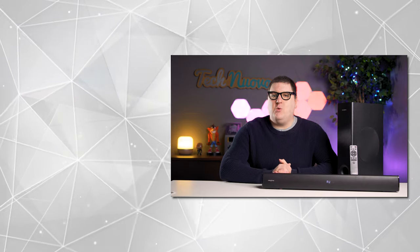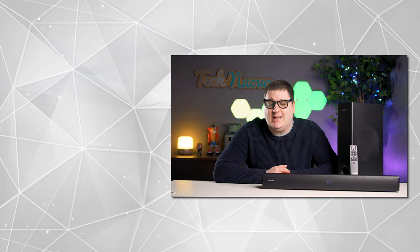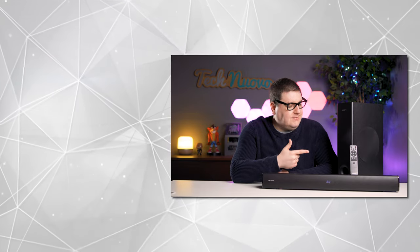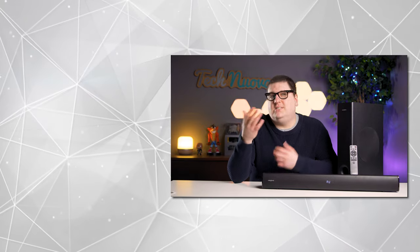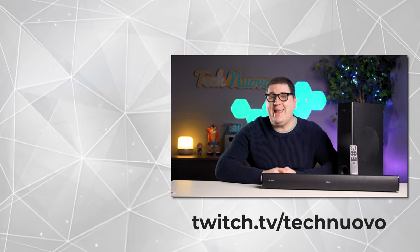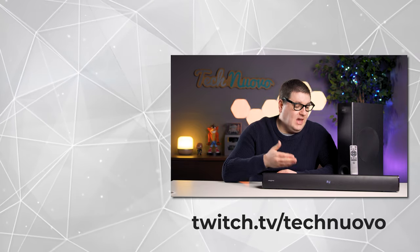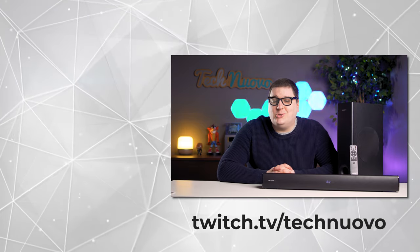Thank you very much for checking out our video review of the Creative Stage V2 2.1 soundbar. If you enjoyed this video, hit that like button and subscribe to keep up with our latest tech and gaming videos. Let us know in the comments whether you'd go for the Creative Stage V2 or what audio solution you're currently using. We also stream over on Twitch on Tuesdays, Wednesdays, and Thursdays from 8:30pm British time — come say hi or ask us anything. Thanks for watching and we'll see you in the next video.